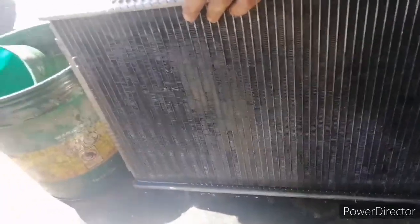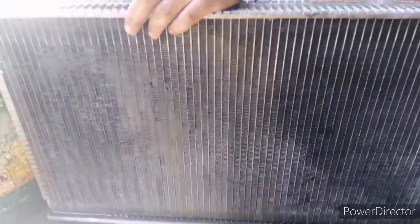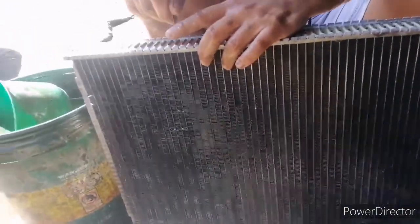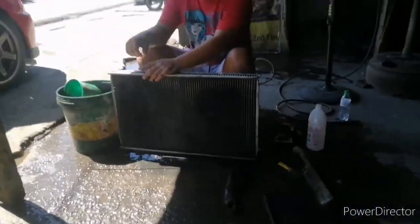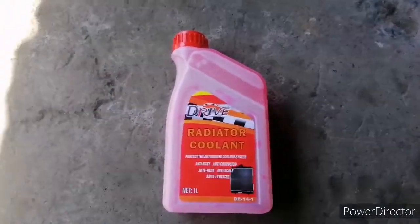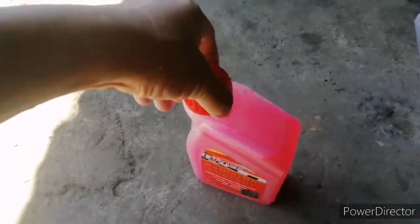Ilang liters ba ito? 4 liters? Oo sir. So na-confirm ko na guys — ang Mitsubishi Lancer, kapag pinalinis ang radiator, 4 liters. Pero ang gagawin ko, hindi ako magpa-4 liters na coolant — haluin ko mamaya. So ang gagamitin ko — 2 liters. Nagamit ko ng 2 liters ng radiator coolant. Pink na pink! Walang green, walang blue — kaya pink.